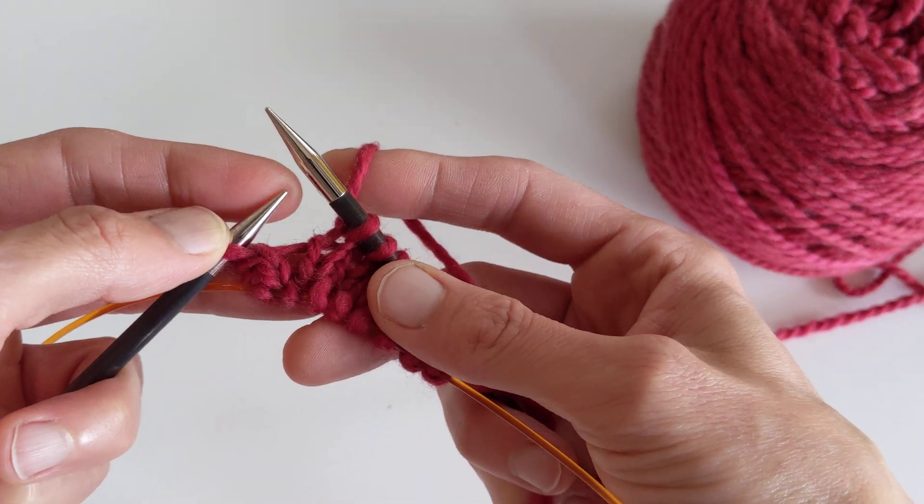When you're doing the left lifted increase, you have to go two stitches below the stitch that's on your right needle. So that's the one stitch on my needle, the one stitch below there, and here's the two stitches below.